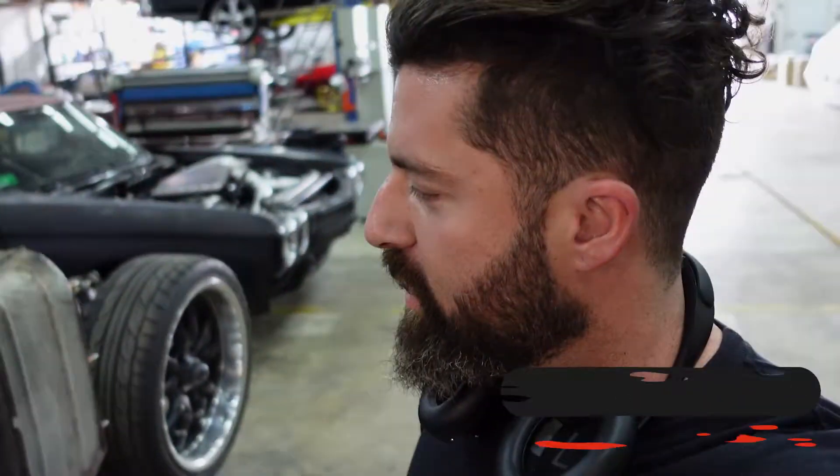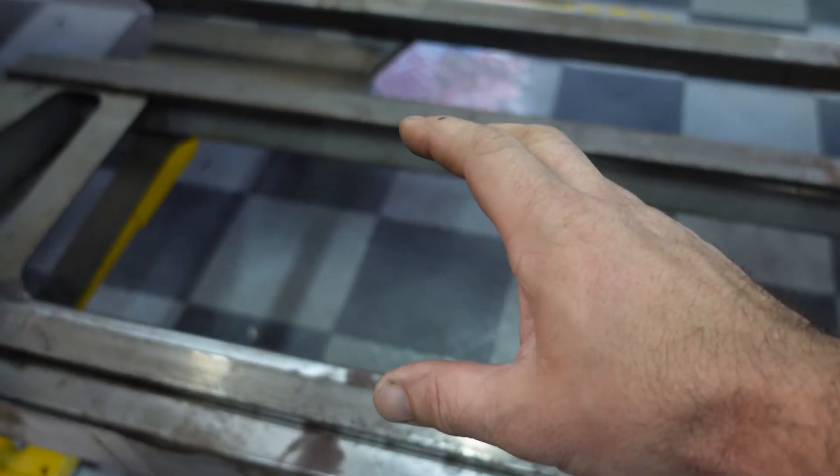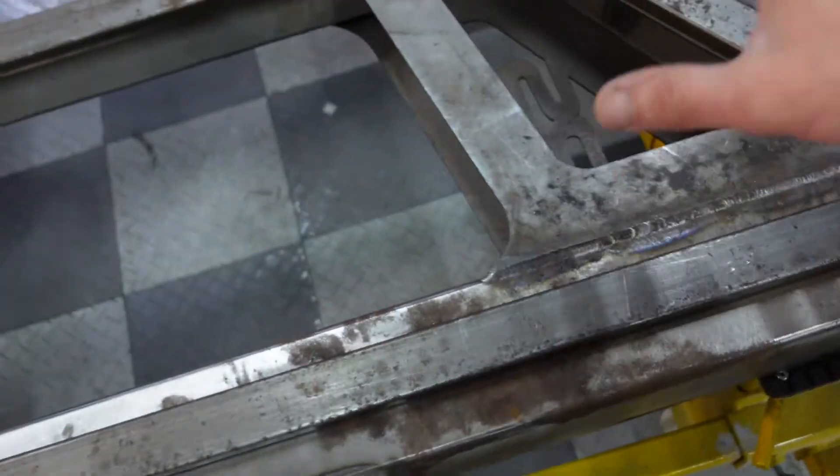Welcome to the channel. Today I'm starting to work on the floor. I'm going to be building up a floor support to raise this up so I have something to lay the floor on. I want to match the height of this.